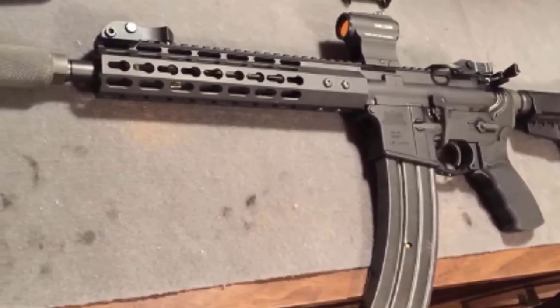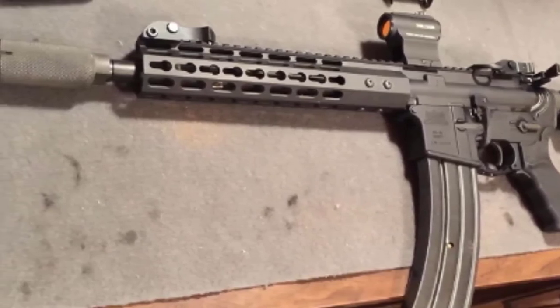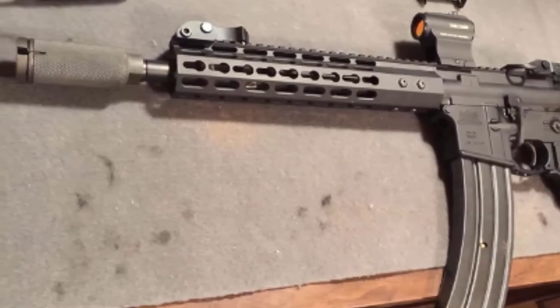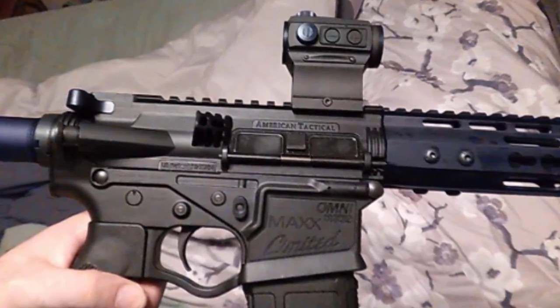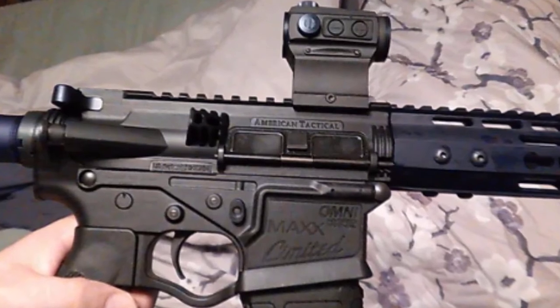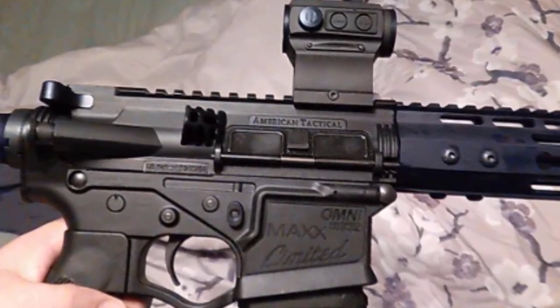The EOTech designation EXPS-3-0 means the reticle has just one central 1 MOA dot, while the XPS-3-1 signifies two 1 MOA dots, and so on. The EXPS-3-0 holographic sight is the lightest and most compact EOTech sight that offers pinpoint accuracy, preferred not only by hunters and sporting shooters but also by professionals and military operators.